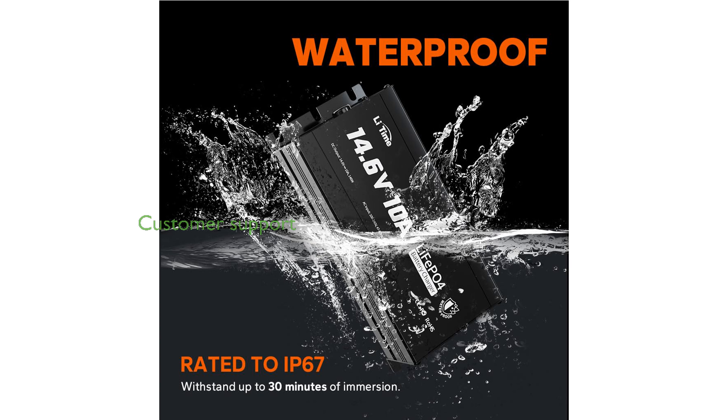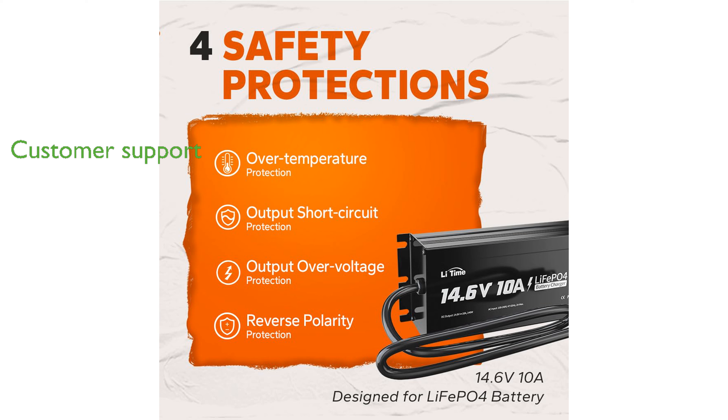The Lightime charger comes with a two-year warranty and offers fast, professional customer support, demonstrating the brand's commitment to customer satisfaction. Its compact design and durable build make it a versatile tool for both automotive and marine battery maintenance.